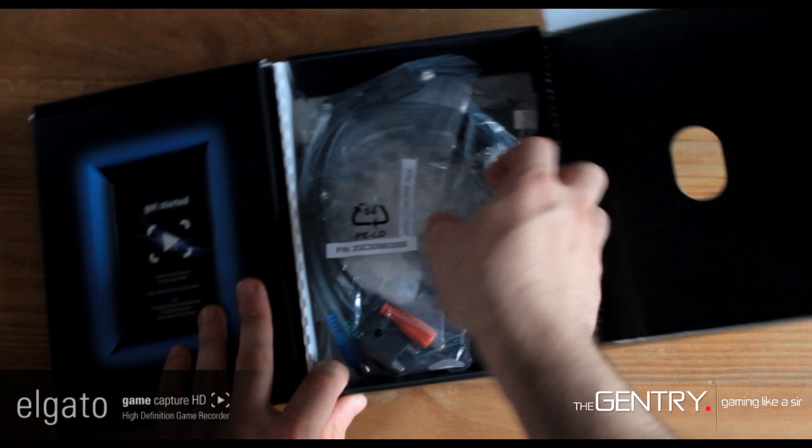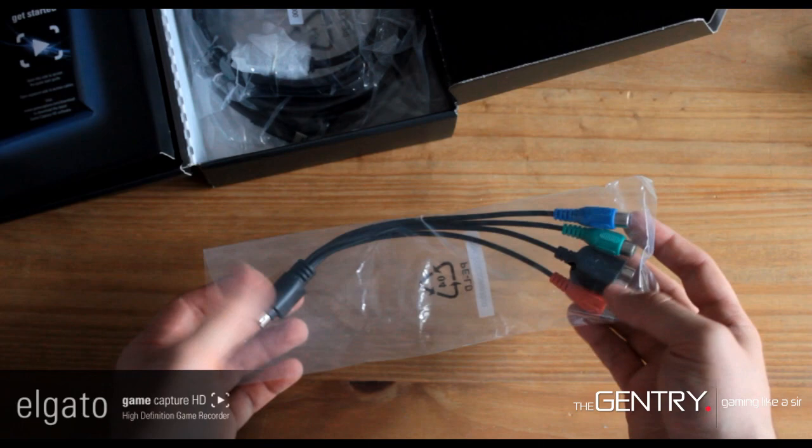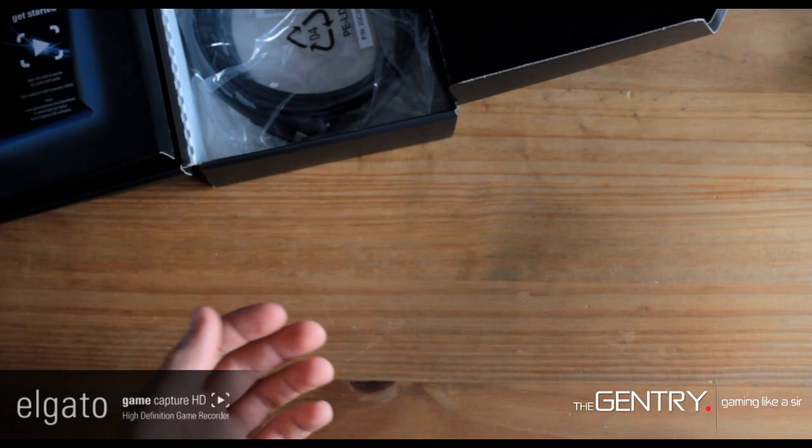In the box you've got your PS3 cables, so you don't have to go out and buy these yourself — a really great addition from Elgato. I know I don't like buying a product and then having to go out and buy the cables for it, so they provide all the cables you need inside the box. You've also got the other PlayStation 3 cable which connects up with this one, and you have the USB cable to connect it to your computer.